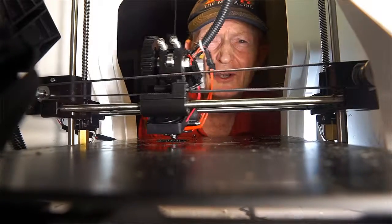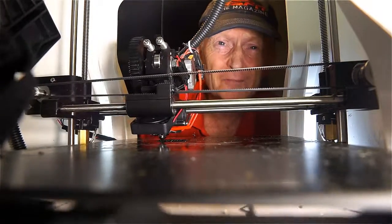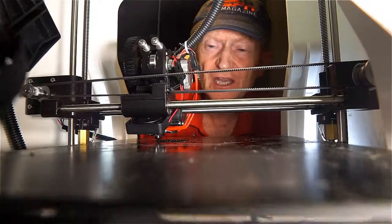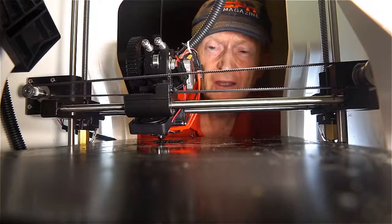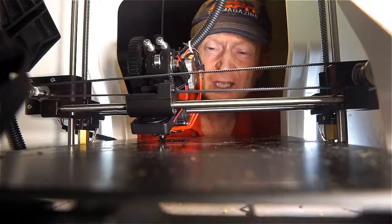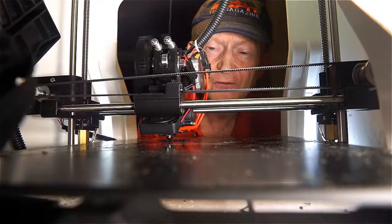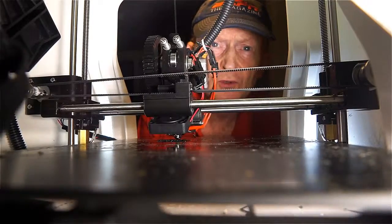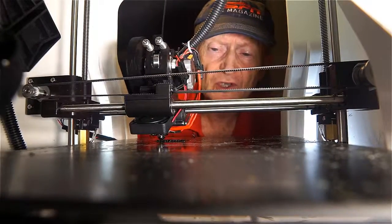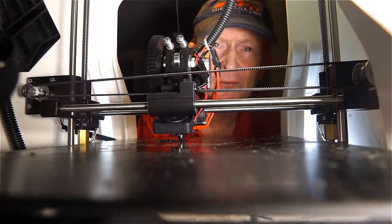Hi all, this is Steve the Inventor coming to you from inside my 3D printer. As you can see here, I have the 3D printer printing up the first factory prototype mass-produced version of the Sony A7R2 and A7S2 active cooling system.